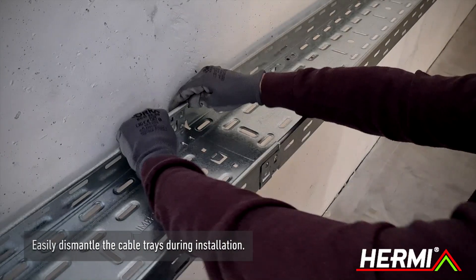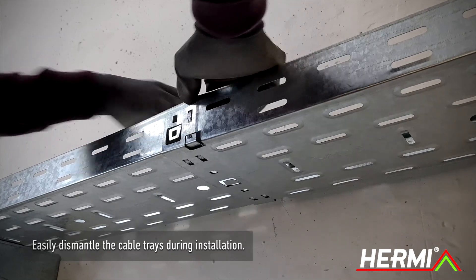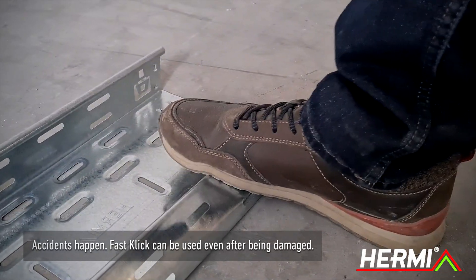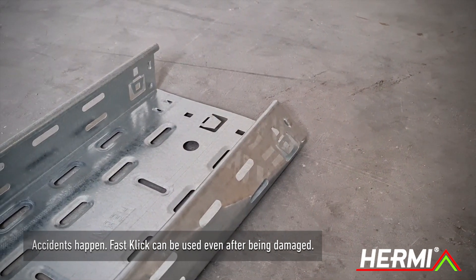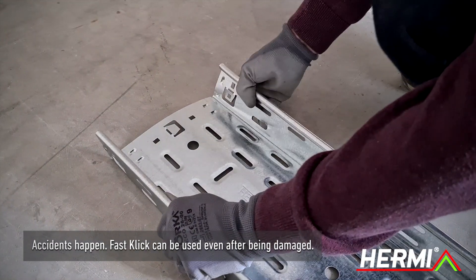If needed, you can easily change the route during installation and dismantle the cable tray with light pressure on the side of the tray. In construction, accidents happen. Even if you somehow manage to damage the FastClick Cable Tray, you can still use it afterwards.